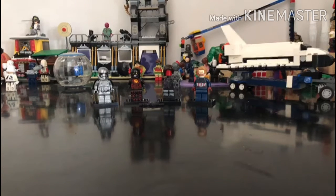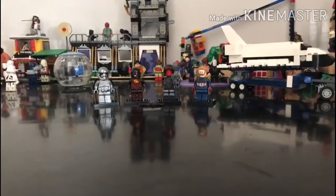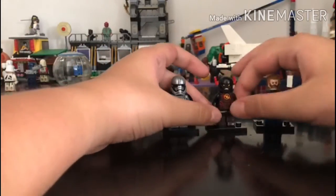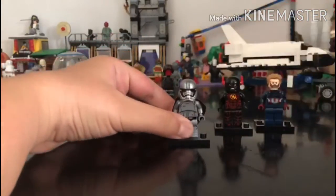And yeah, let's get right into it. So guys, for this you need these minifigures: Captain America from Avengers Endgame, Infinity War, the Black Flash, and this guy from Avengers Endgame, I think.